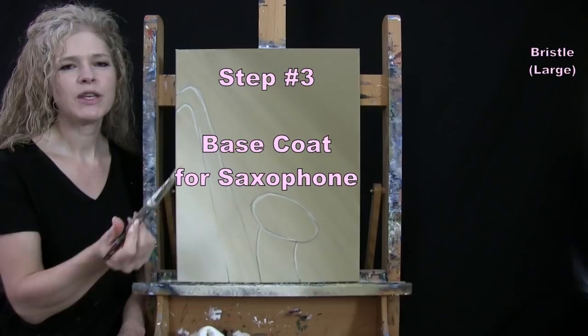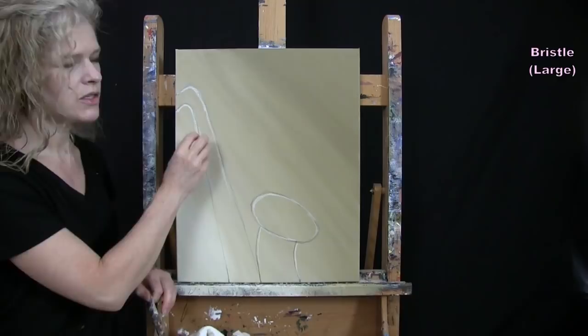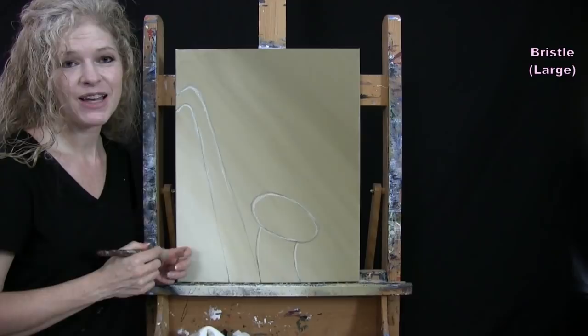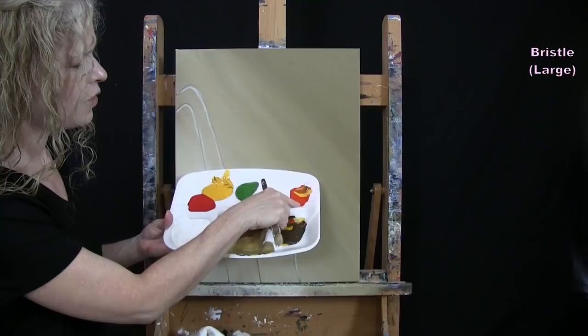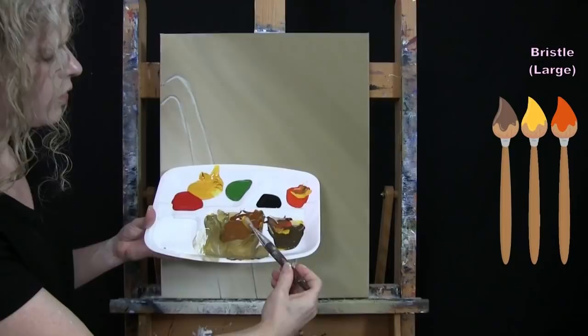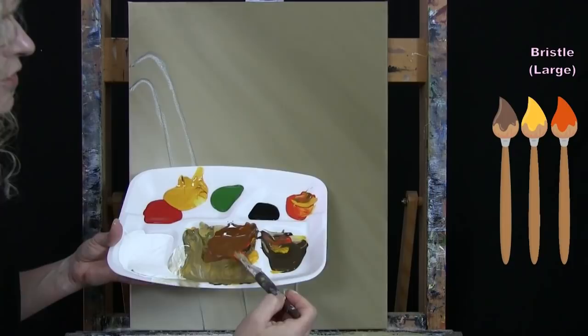For the next step we're doing the base coat for our saxophone using the large brush. The colors are orange, brown, and yellow to make a brass-type color, since saxophones are typically made of brass. I've pre-mixed about equal parts of orange, yellow, and brown. I know I'll be doing a lot more details on top, so I'm just going for a nice neutral base coat that gives the appearance of a brass color.